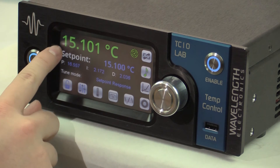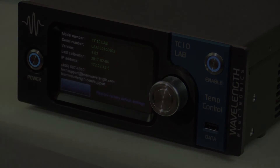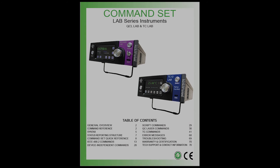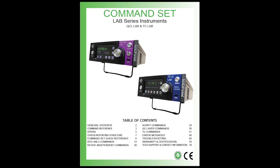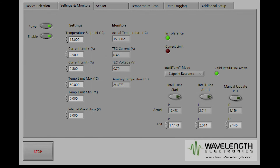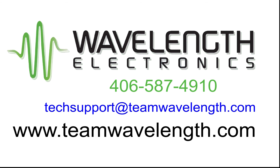At any time, swipe the screen firmly from left to right to display the TC instrument serial number, calibration status, and the Wavelength technical support contact information. There is more detailed information in the TC Lab Series User Manual and the remote command set document. Our website also has tech notes, app notes, and FAQs. A free LabVIEW application is available for download. Our goal is to help you succeed — if you have any questions, contact our technical support engineers. Consider us an extension of your team.